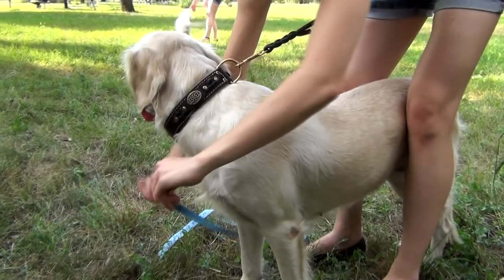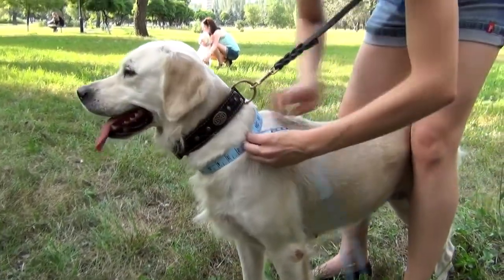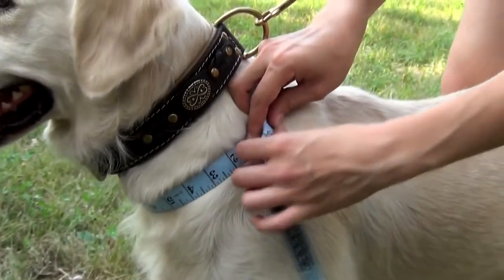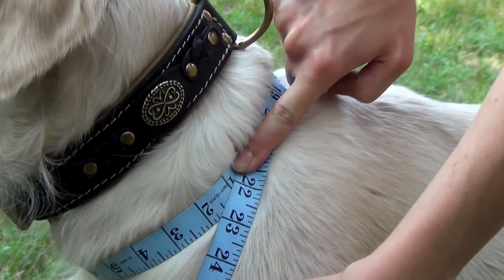For the neck measurement, go around the whole neck of your dog putting his presternum bone — the point where his throat turns into the chest. For this dog, for example, the neck circumference is 22 inches.